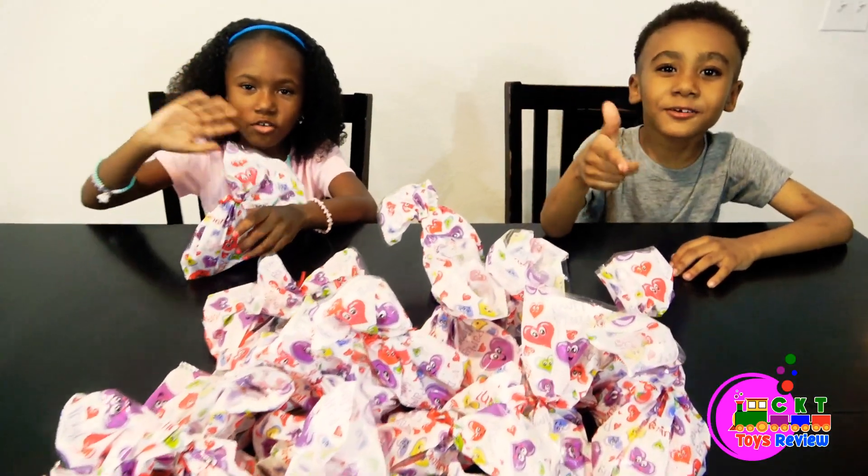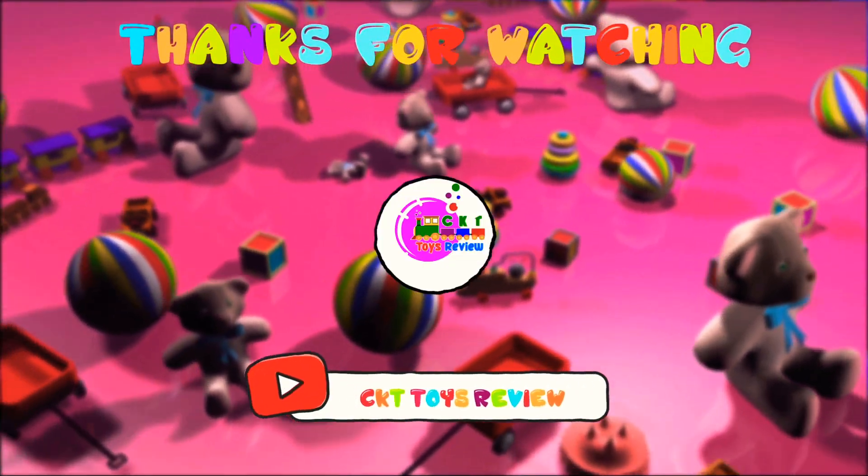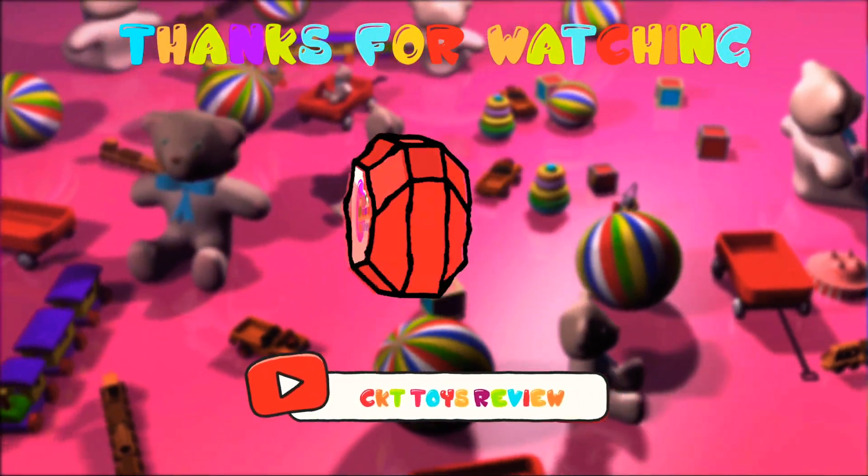Thanks for watching. Don't forget to subscribe. Bye. Please watch for fun videos. Bye.